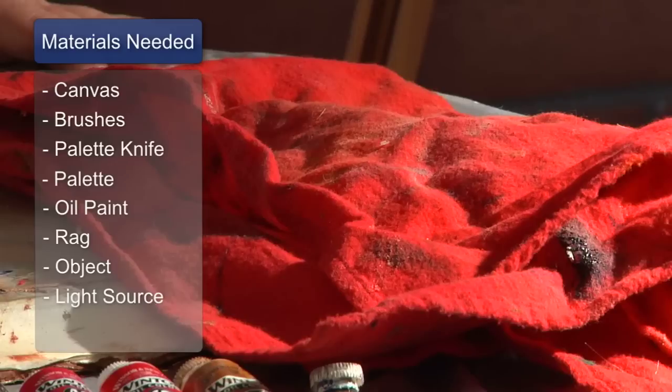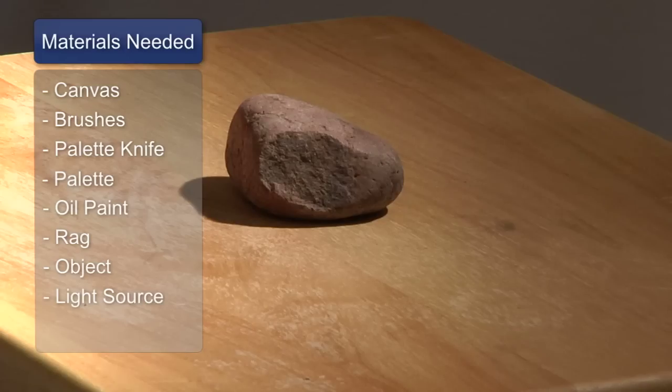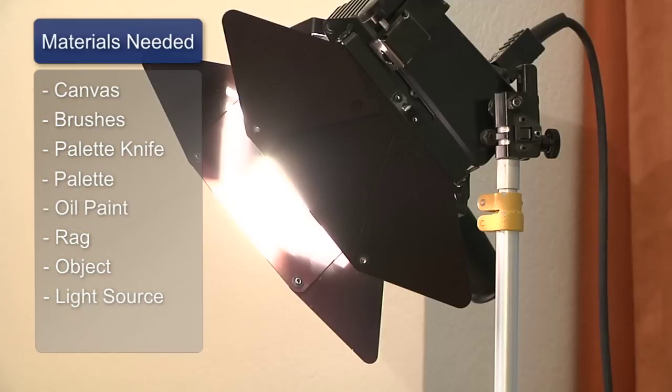You'll also need a rag and an object that you would like to paint with a light shining on it.